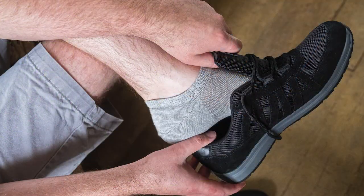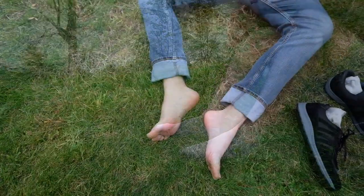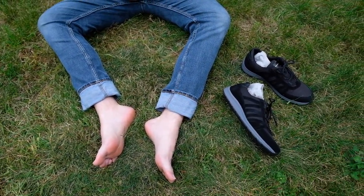Get your conductive no-show socks for earthing now from our Healthy and Grounded website. Please see the web link in the description section of this video directly below.